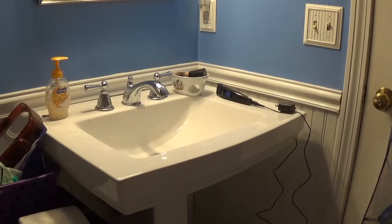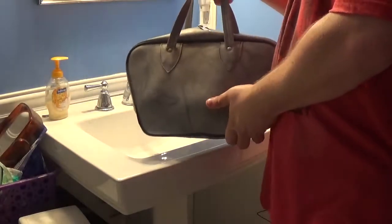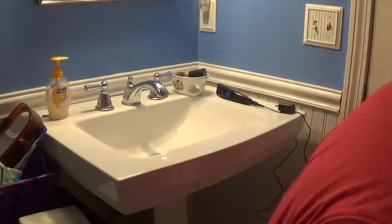Hey guys, Derek here for Bowling Busters. I'm in the bathroom right now because I'm about to do a video. I got candle pin bowling balls today at a thrift store in my town — six balls for $20, and it even came with a bowling bag. It came with two towels but they were dirty, so I'm just going to toss them out and get my own towels to clean the balls off.